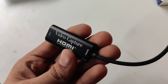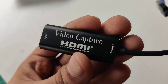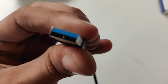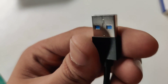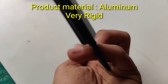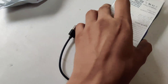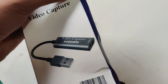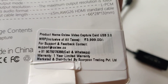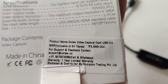I got this video capture HDMI card from Amazon. It cost me around 1850 rupees. This is the HDMI input and this is the USB output. The company claims it is USB 3.0 output and the maximum output resolution is 1080p 60fps. Let's see if it's actually going to be 1080p 60fps. It arrived in this box, which on the back has connection instructions and specifications. It says USB 3.0 and the MRP is 3999, but I got it for around 1850 rupees.